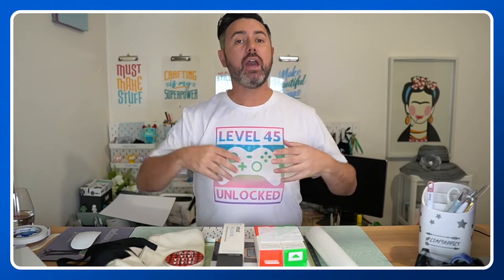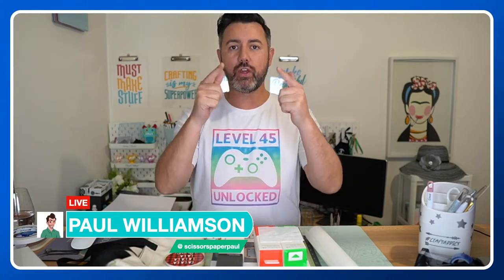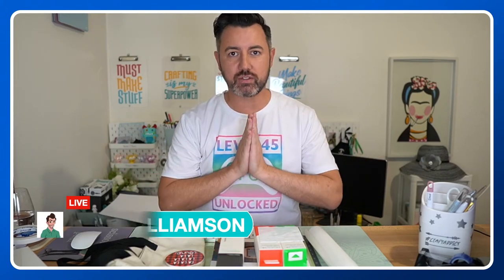Hello and welcome to Thursday Night Live for Cricut for Australians! Today is all about infusible ink and also Anzac Day — let me know in the comments what you've made for infusible ink, or if you've got questions about it type them in caps so I can find them easily. My name is Paul, Scissors Paper Paul on Instagram, Facebook, and YouTube. I'm here to share my Cricut knowledge and expertise so you can master these incredible machines and products.